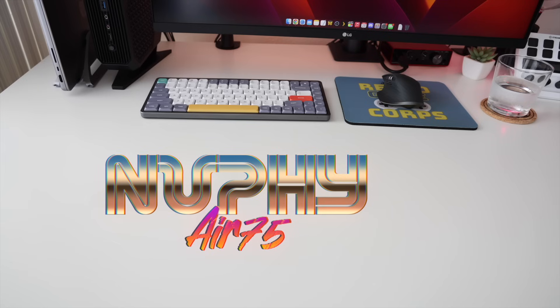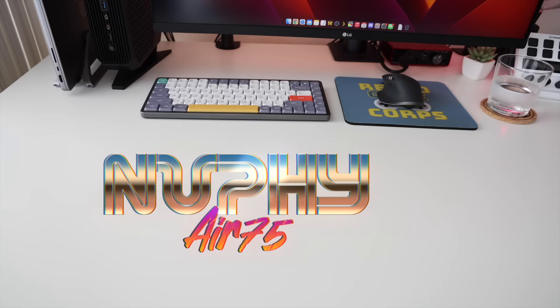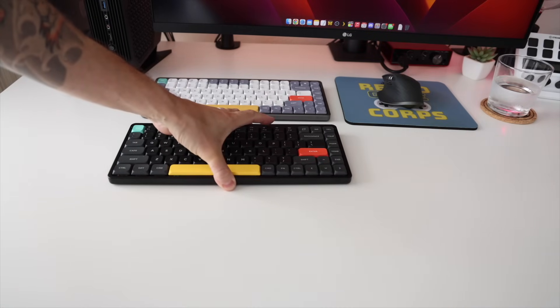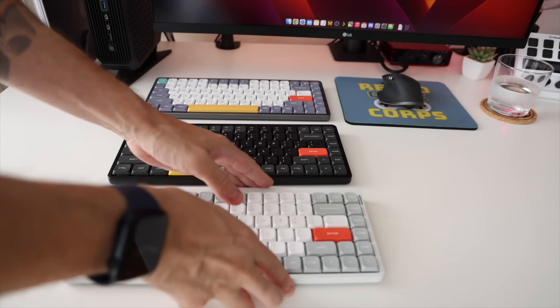And this is called the Nuphy Air 75. It's a low-profile mechanical keyboard. I picked it up about a year ago, and I've been using it ever since. In fact, I love it so much that I ended up buying two of them — one to have at home and then also here at the studio. Today we're going to talk all about this keyboard by reviewing the new version 2 that just came out.